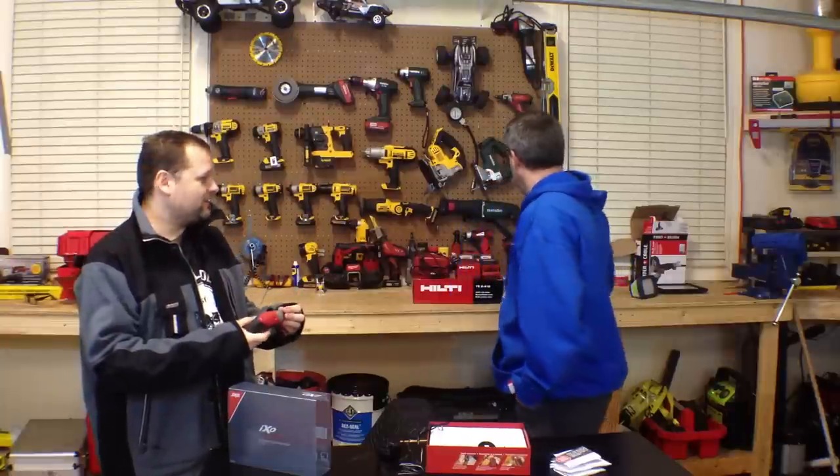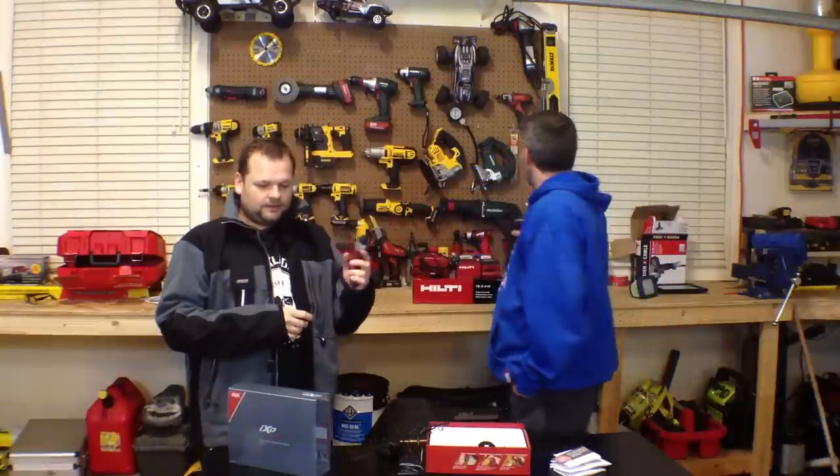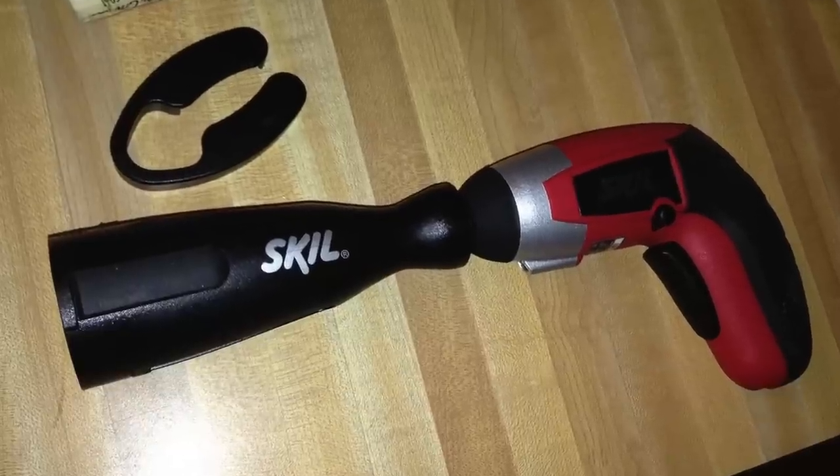Years ago this thing came out — it was one of the first lithium-ion palm drivers out there. You could put it in a drawer for a year or two, no problem. They've since come up with little accessories for it, and the Vivo part comes with a corkscrew opener for wine bottles.